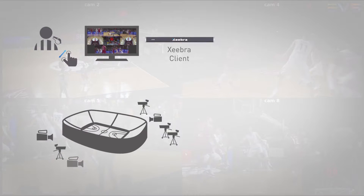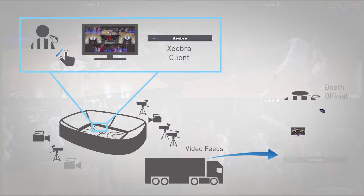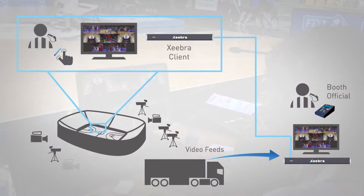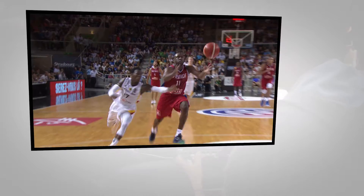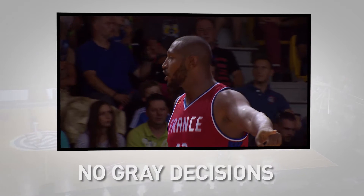With its simple, scalable architecture, flexible synchronized interface, and fast and intuitive operation, Zebra gives referees the clarity and confidence to make the right call and ensure no gray decisions.